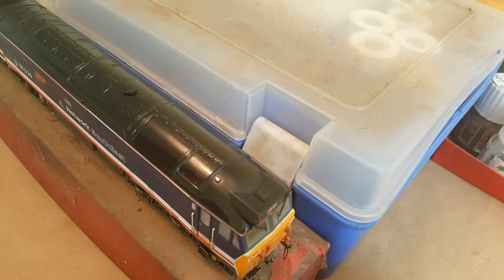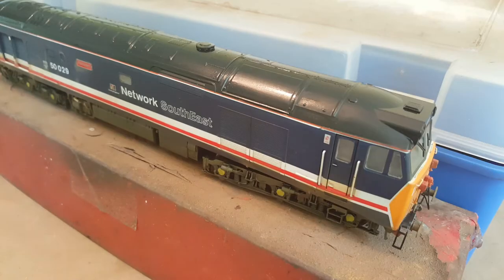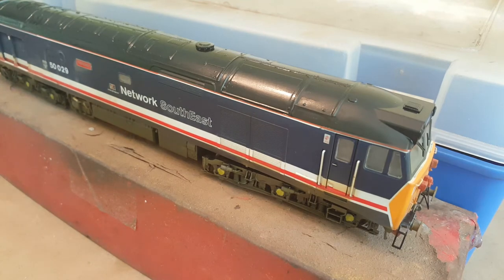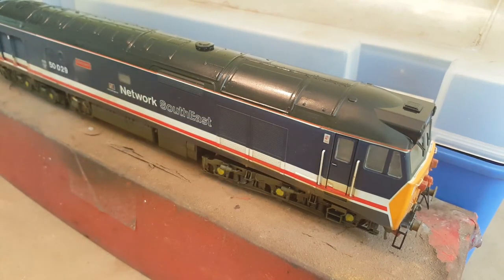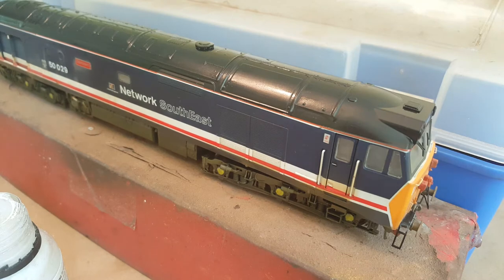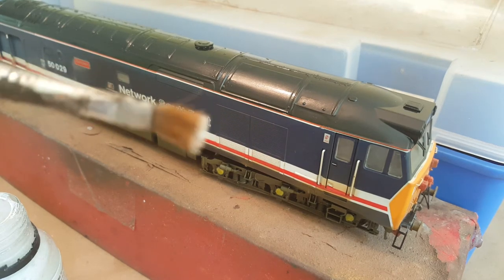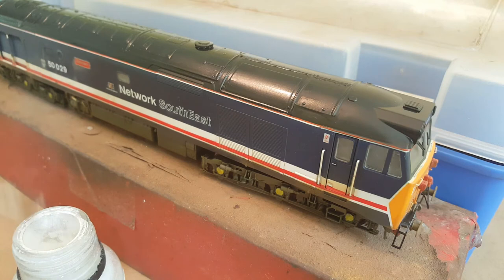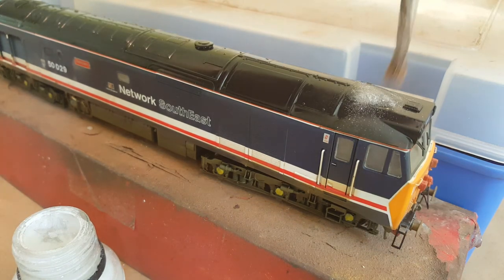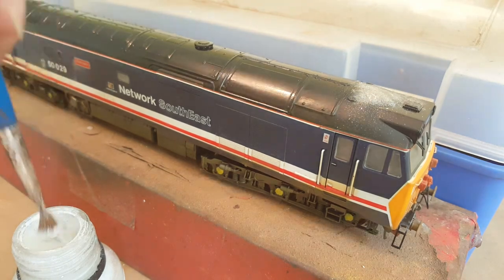I've gone over the whole of the roof with varnish. I haven't gone below the orange or white line along the top simply because I'm working on the roof and I don't want to get too much in the way of the weathering powders further down at this stage. Getting yourself an old cheap brush — I've got this one which is a little bit worn in — perfect for dabbing powders. Not waiting for the varnish to dry, I'm going to go over the whole of the roof by stabbing the weathering powders into all the varnish.